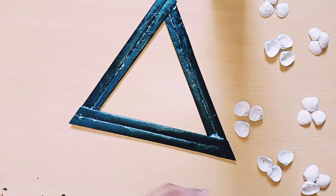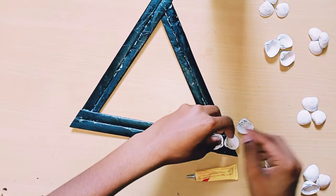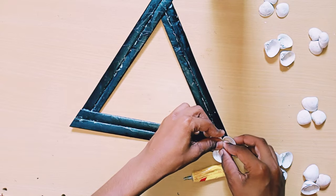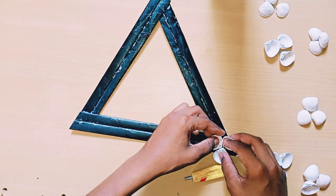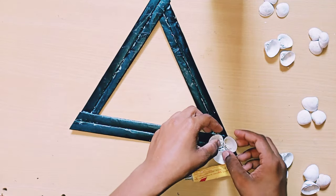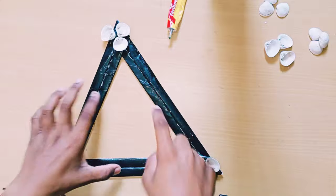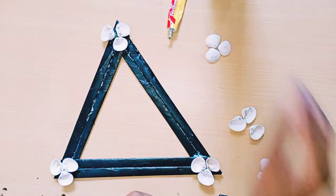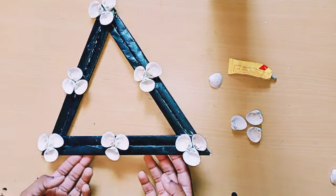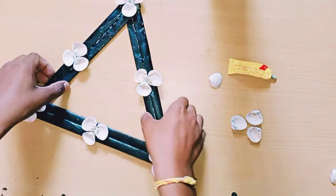I'm applying fairy bond on all three corners and sticking three shells together like a flower. See — it's easier to watch and do than to explain. I'm doing all the corners the same way, and I finished. Note that it is very heavy, so when you wall hang it, be careful.